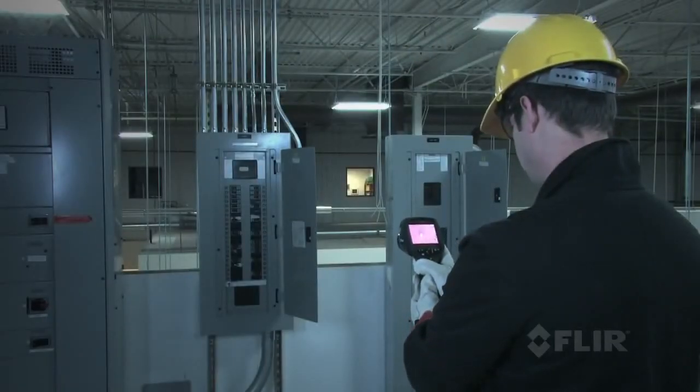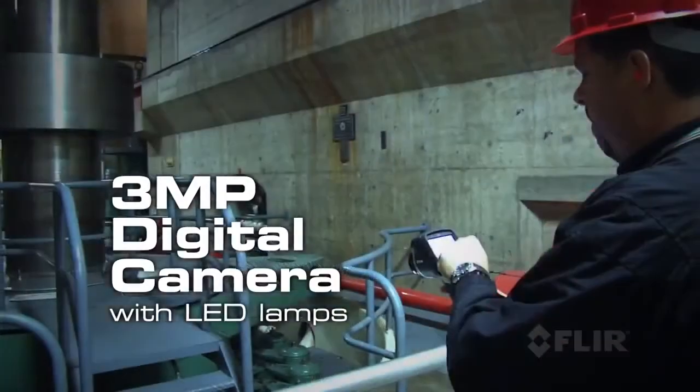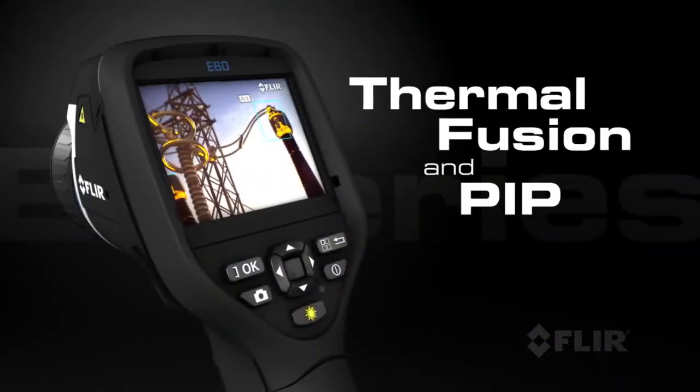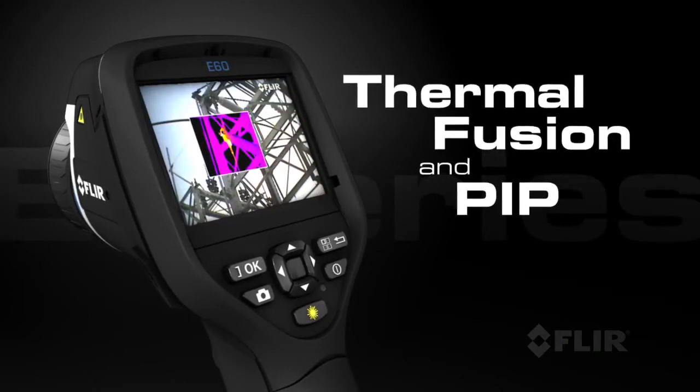E-Series also comes with an improved 3-megapixel visible light camera and super bright LED lamps to help you document problems in poorly lit areas. Use FLIR's thermal fusion and picture-in-picture functions for more accurate reporting.